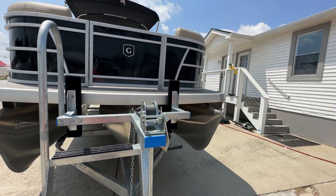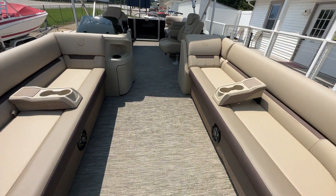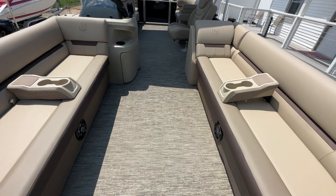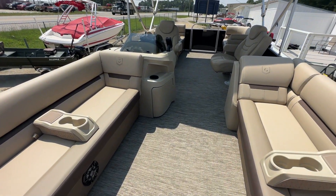Step up on top of the boat here. As you can see the flooring — this boat does have full what we call golden weave. It is a vinyl weave flooring, soft padded flooring. Very easy to clean, very easy to maintain.